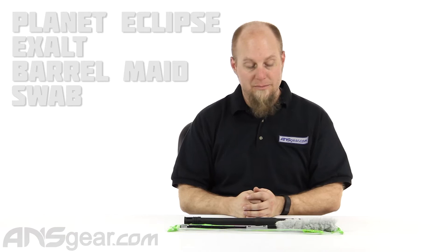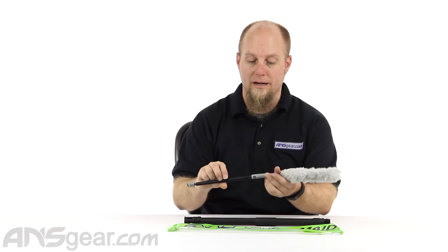Hey everybody, it's Rory from A&S Gear. We're going to look at a barrel maid today, or a barrel swab. This is the Planet Eclipse barrel maid made by Exalt. Exalt makes a lot of these barrel maids for a bunch of different people, and this is the one for Planet Eclipse.